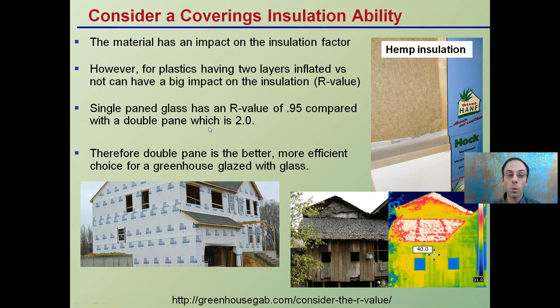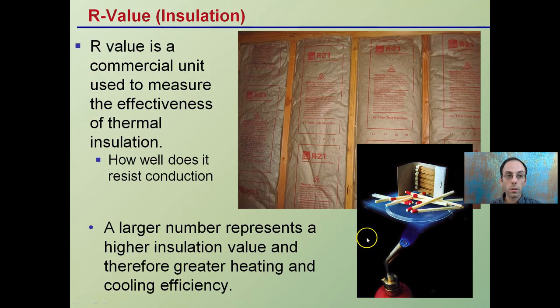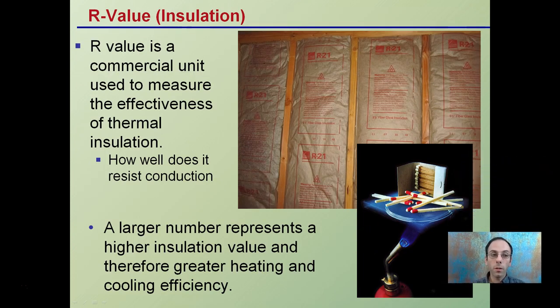Double paneling is typically a more efficient choice for greenhouses glazed with glass and also poly tunnels. Looking at an infrared camera, where you see red and white, you can see a lot more heat escaping — in this case the roof is losing significant heat compared to the sidewalls. The R-value is a commercial unit used to measure the effectiveness of thermal insulation — how well it resists conduction of heat. A larger number represents a higher insulation value.